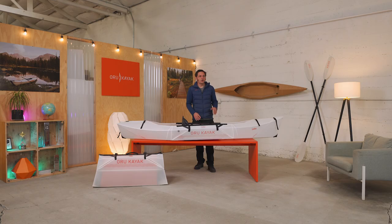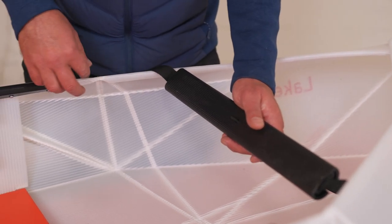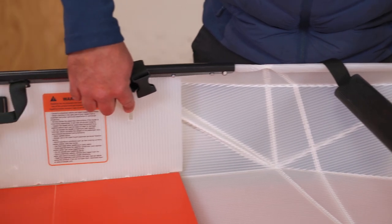It's made of the same closed-cell memory foam as our other models. Unlike our other models, this one doesn't come standard with a footrest, but you can buy one as an option and easily install it with pre-cut slots and holes.